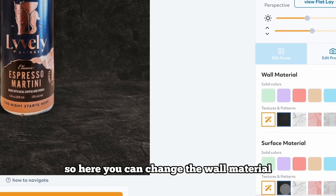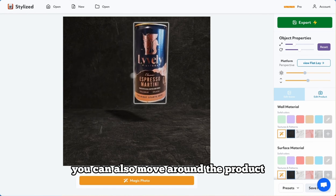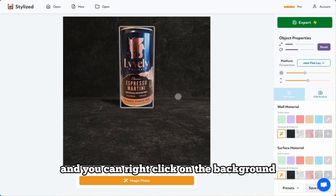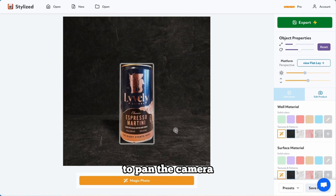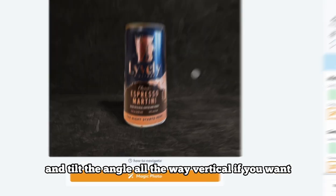Here you can change the wall material, the surface material, and texture it. You can also move around the product — this is all in 3D, so you can move it around, and you can right-click on the background to pan the camera and tilt the angle all the way vertical if you want.